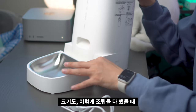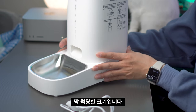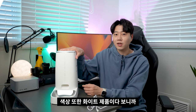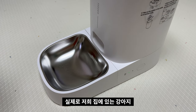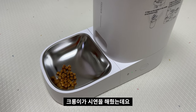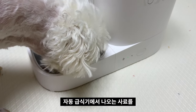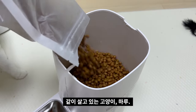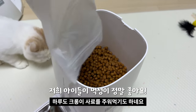크기도 조립을 다 했을 때 자리 차지도 안 하고 딱 적당한 크기입니다. 집 어디에 두던지 깔끔한 상태를 유지하고, 화이트 제품이다 보니까 인테리어 효과까지 얻을 수 있습니다. 이 영상은 실제로 저희 집 강아지 크롱이가 시연을 해줬는데, 워낙 먹을 걸 좋아하다 보니 자동 급식기에서 나오는 사료를 맛있게 먹고 있습니다. 고양이 하루도 크롱이 사료를 주워 먹기도 하네요.